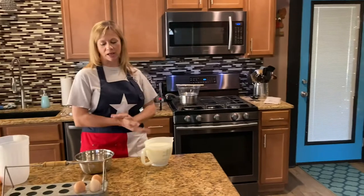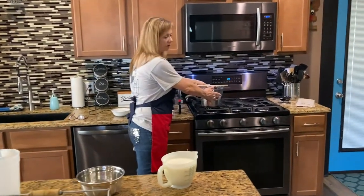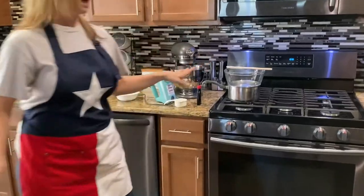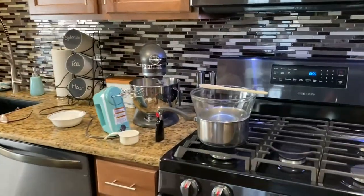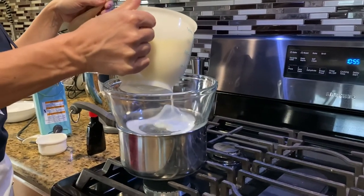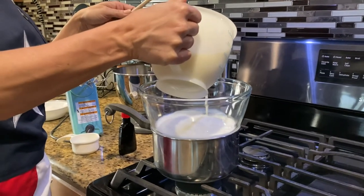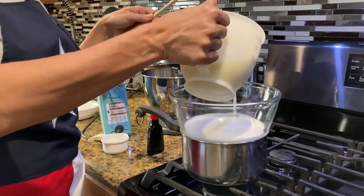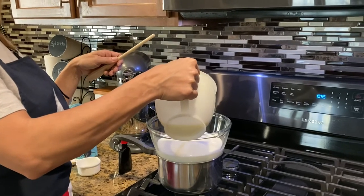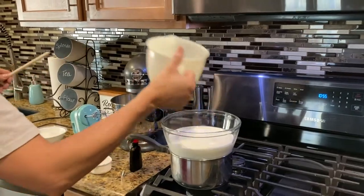For this recipe what you're gonna need is a bain-marie, so I have a pot of water and I put my bowl over it like a double boiler. I'm gonna put four cups of milk into my bowl here, with the water in the pot filled up maybe halfway or so. This helps you heat your milk up gently without it scalding by having too much heat, so you can heat it up slower.